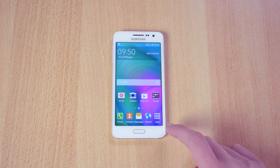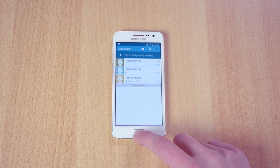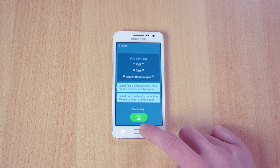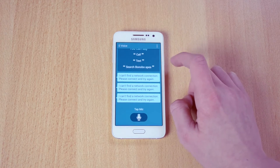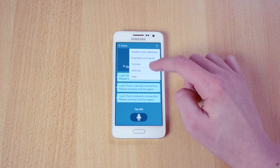Let me just show you this again — if I close this, as you can see there is a bit of lag. What you want to do is double press the home button and S-Voice will open up. Then click the three dots and go into settings.